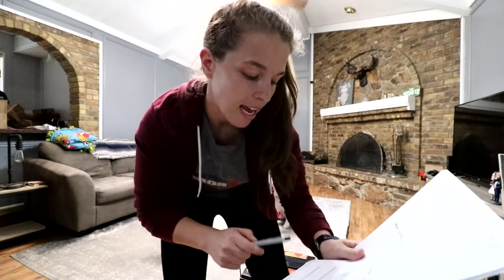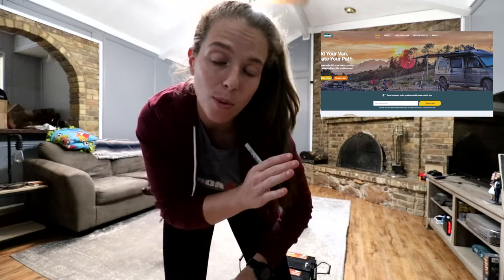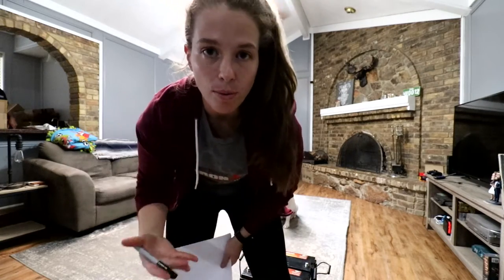HP and I bought all of our electrical equipment based off of another van builder's build. The website is called Nomad Home — we'll include a link in the description below. Where we didn't use their links, we bought from Amazon. We printed off everything that we bought and now we're going to take inventory to make sure we got everything.